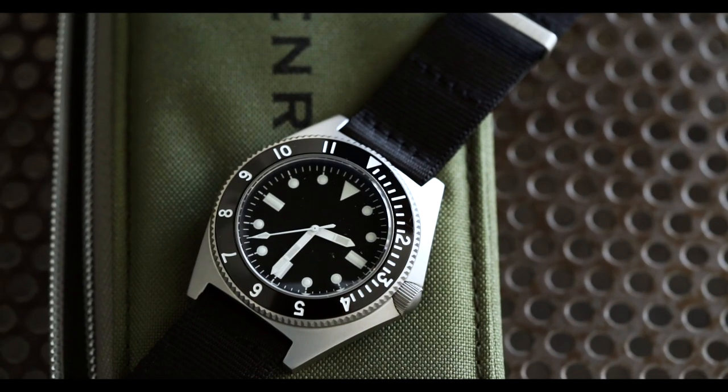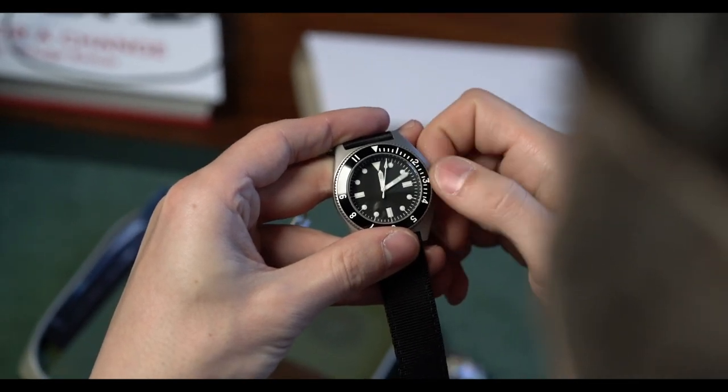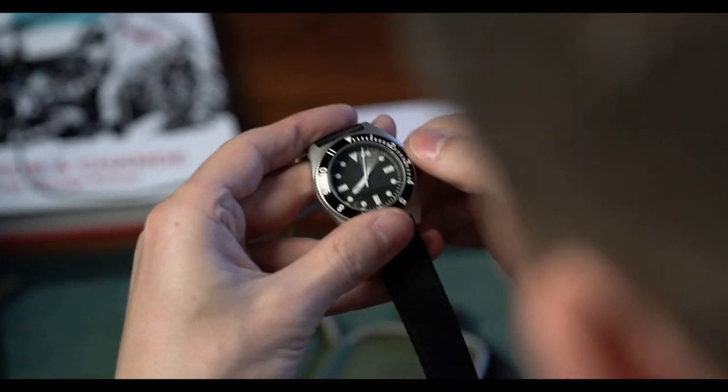They stayed fairly true to the original design — the lume on the dial is really nice. The hands are kind of meh. I like the gap on the top of the triangle — nice nod. Overall the watch wears a little heavier because of the movement, slightly larger case, and sapphire crystal. On a scale of one to ten, considering fit, form, finish, and wearability, I'd give the watch a 7.5 out of 10.